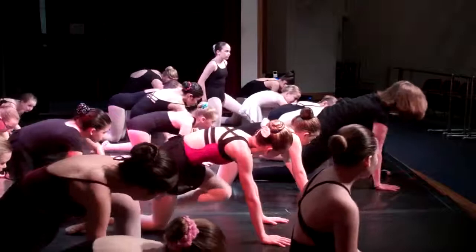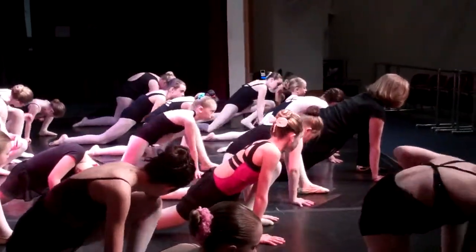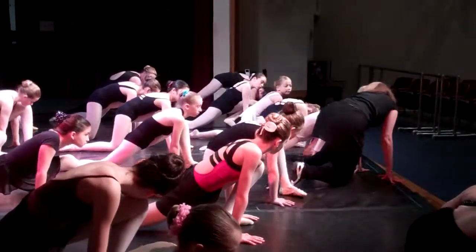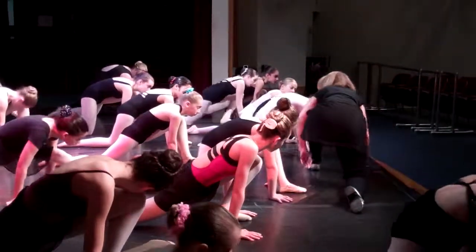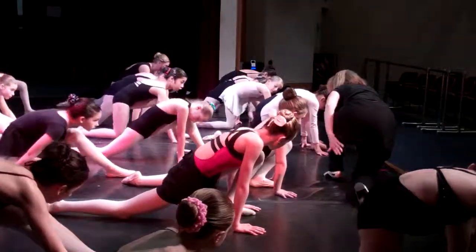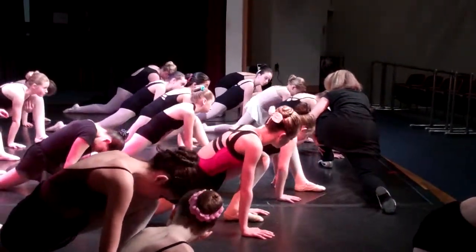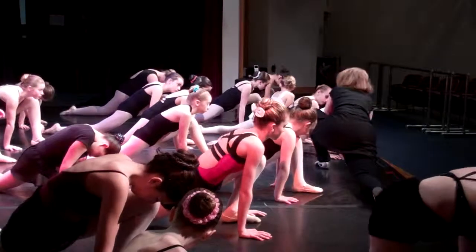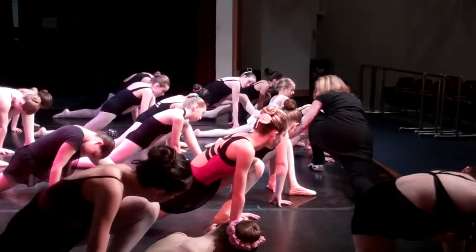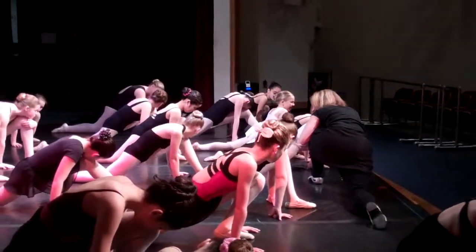Left leg front. Now make sure, please, that it's not back like this — that would be wrong. So I kick it front and make sure it's out here. And now I push. I'm stretching this hip flexor right here. Keep this knee — it's like you're hugging it near you. You love your knee. Good.